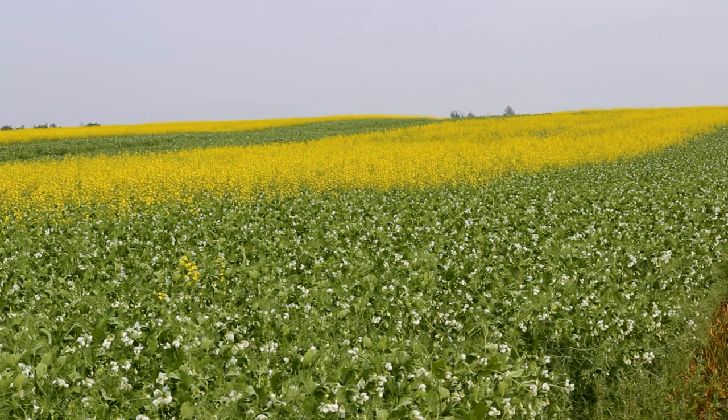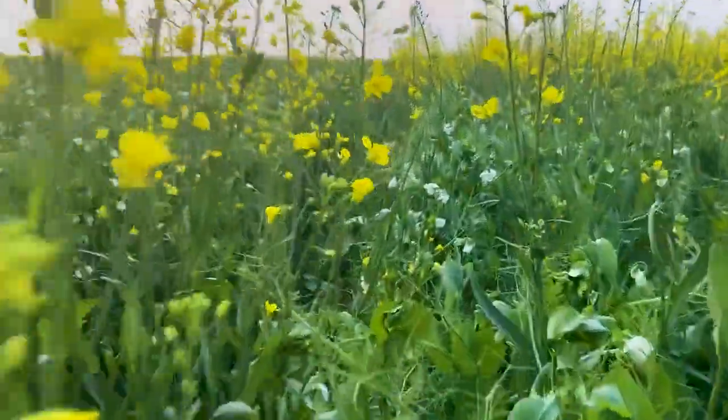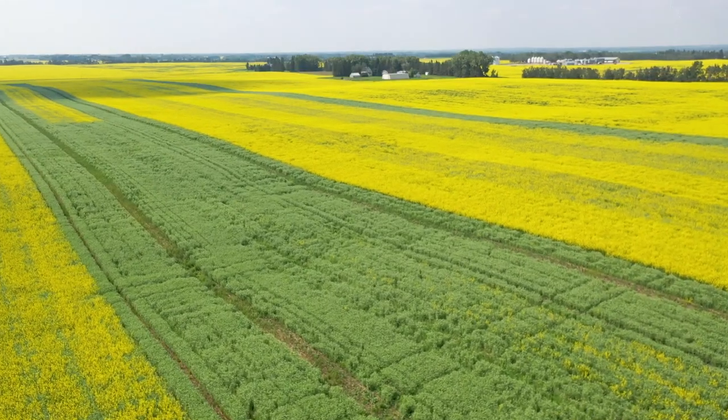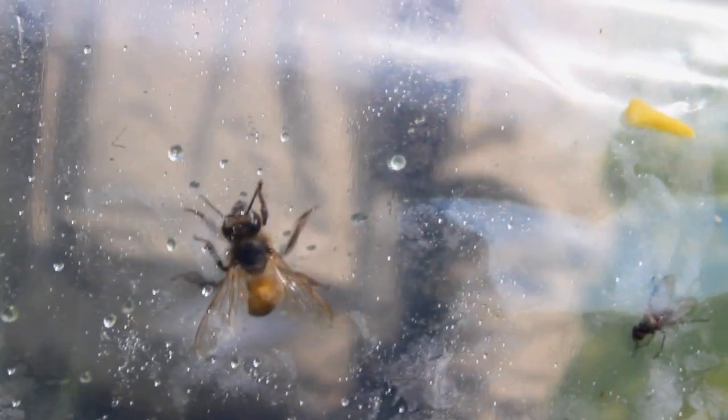One of the big arguments for intercropping is standability for peas. Canola and peas together present a bit of a challenge as far as harvest is concerned, but it's not an insurmountable situation. Some of the things around even today with harvest — trying to get the timing down in terms of when we harvest a peola versus a pea versus a straight canola.